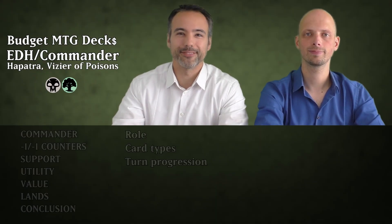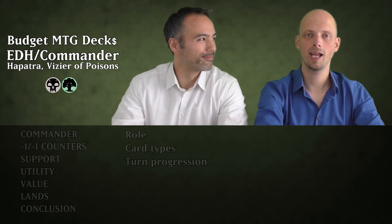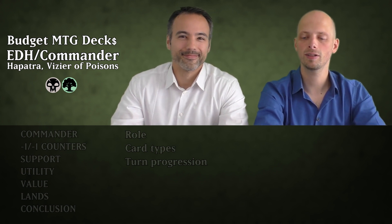Hi, welcome to Budget MTG Decks. All magic fun, all cards in the dollar. I'm David and this is my Oracle, Ruud. Hey everybody, today we're going to talk about a fun and effective EDH deck you can build without breaking the bank.